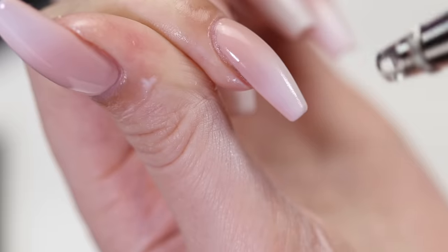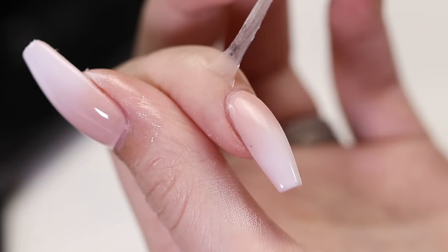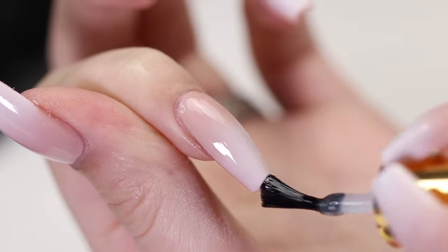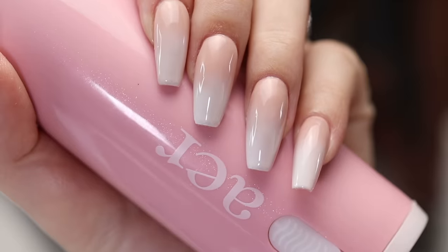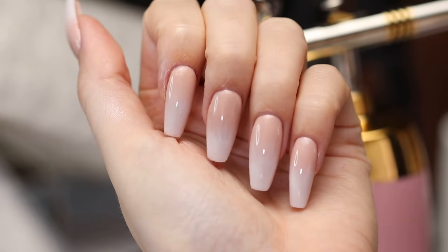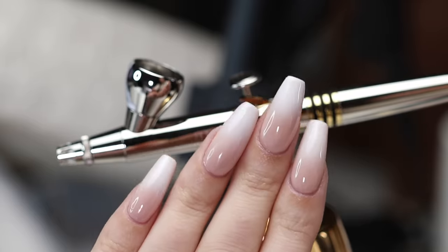Again, we're going to perfect the ombre by applying a second coat and then curing it. Finish off with the top coat to seal in your design and add a beautiful shine. The fifth method is complete! Let us know down in the comments which method you believe created the best baby boomer set of nails — we'd love to know what you think.